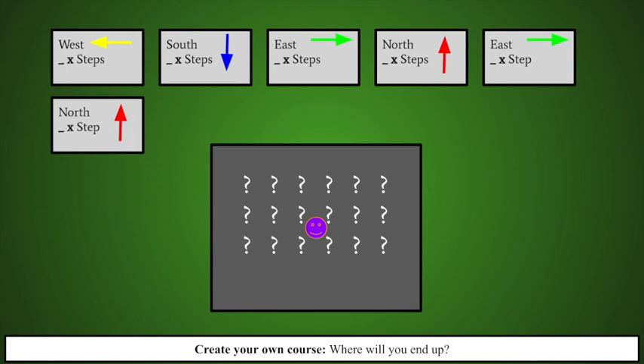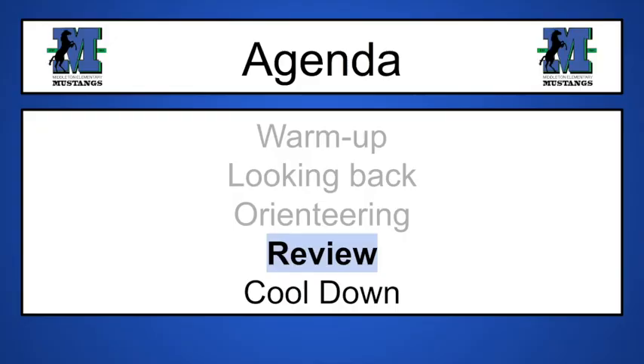Create your own course — where will you end up? This is a fun way to get started with orienteering. If you're outside, you can make up your own course and have someone else follow your steps. Get creative with this. Write down the steps. Mark your yard which way is north, east, south, and west. Or if you don't know them, just mark them the way I had them with the cardinal directions. Feel free to rewind this video or start at the beginning if you'd like to try again. Good luck, have fun, and get ready to get a little creative.